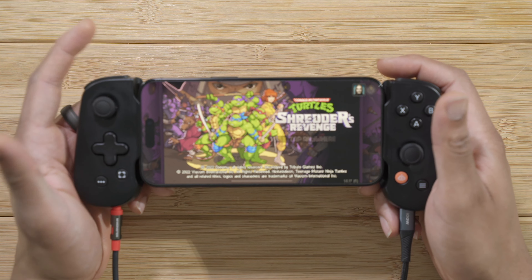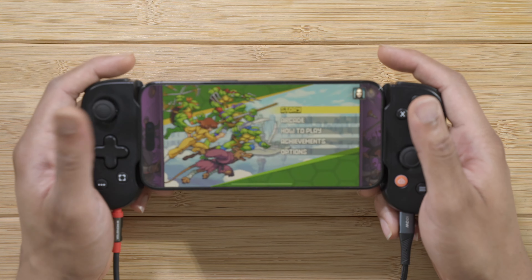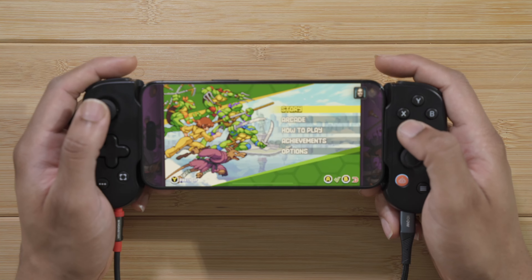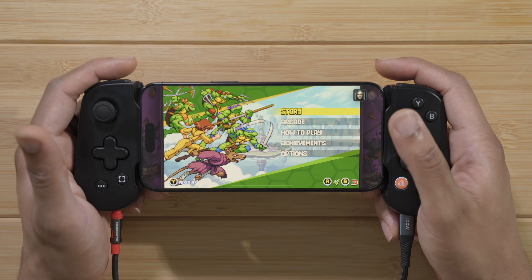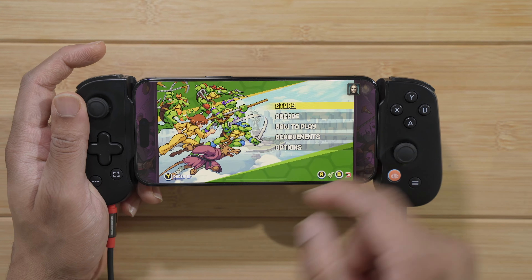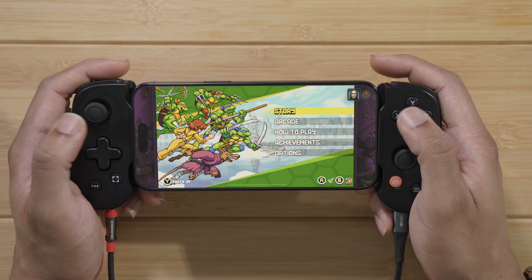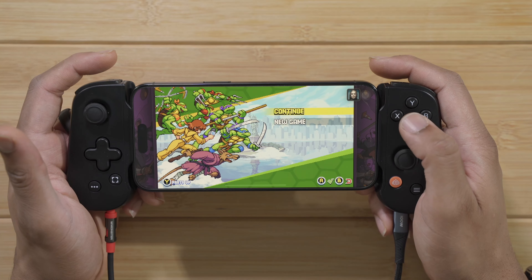This is the full game — Ninja Turtles Shredder's Revenge — available on PC, and it is definitely a great game. One thing I will say is that it doesn't fully fill the screen because this game is limited to a 16:9 aspect ratio regardless of what system you're on. It would be nice to see them extend it to fill the screen, but they haven't done that yet.